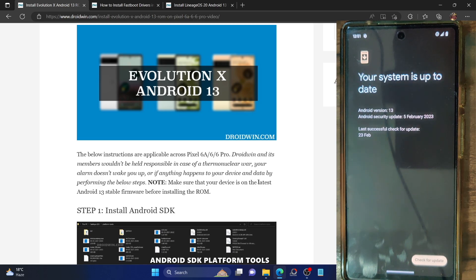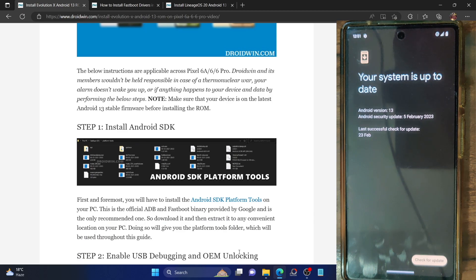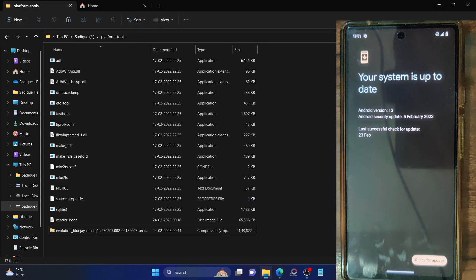First and foremost, take a backup of all the data because the process will wipe off all the data from your phone. So take a backup and then let's move ahead. You will have to install the Android SDK platform tools. This is the official ADB binary given by Google and is required to execute ADB commands. Download it from the link in the description and extract it onto your PC.